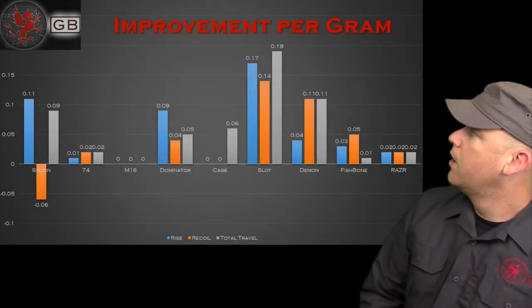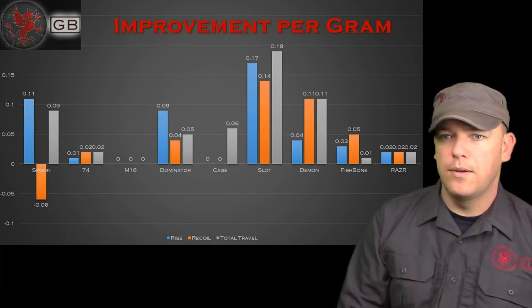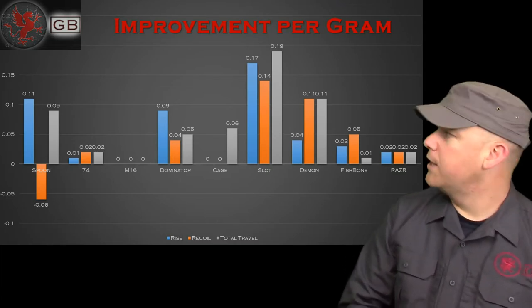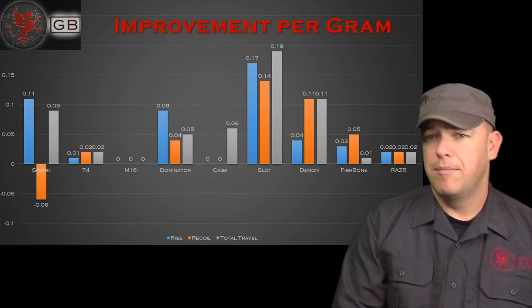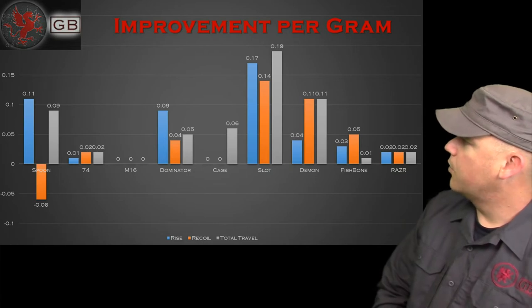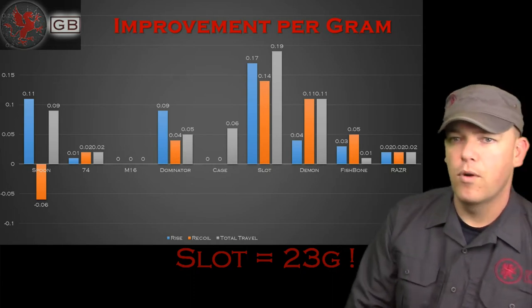The improvement per gram chart: I divided the improvement by the total weight of the brake in grams. This gives us an idea of efficiency for the amount of metal you're putting on the end of your barrel. For some people weight doesn't matter; for others it really does in quick handling. Even though the Dominator had great impact on rise and recoil control, it's a heavy brake — whereas the slot, which doesn't weigh very much, suddenly looks better because you're getting more per gram added to your barrel.